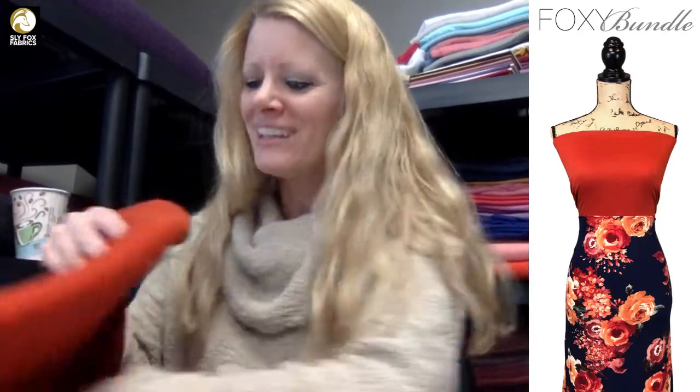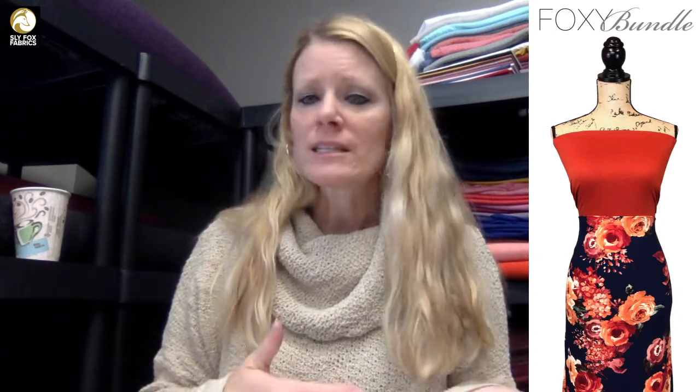The idea is that you have plenty of yardage to make whatever you want — skirts, tops, you could probably do mommy-and-me sets if you maximize your yardage. Lots of possibilities.